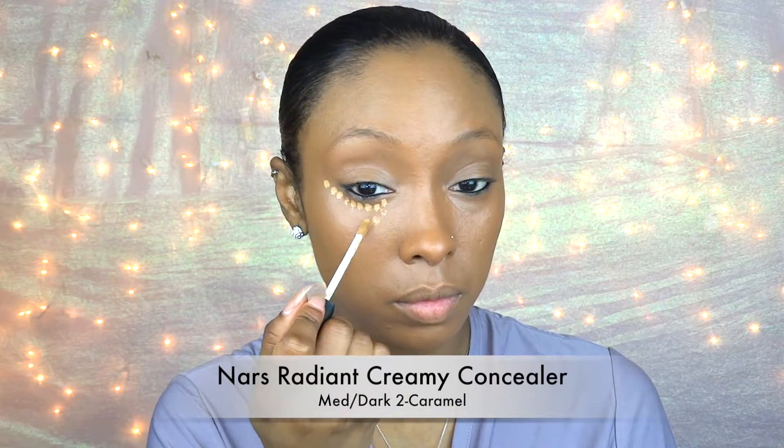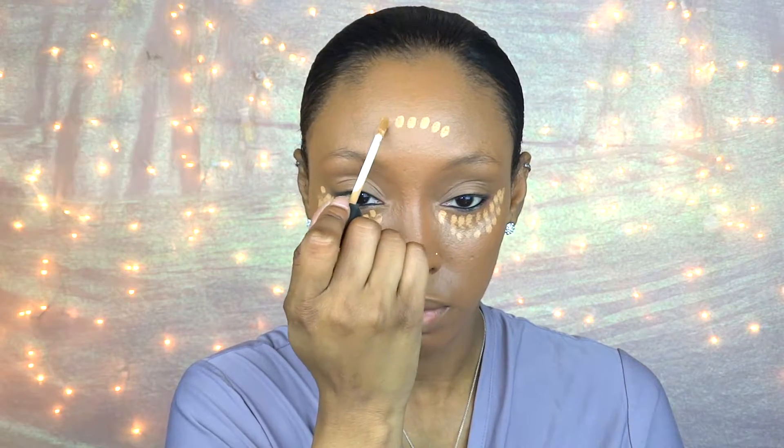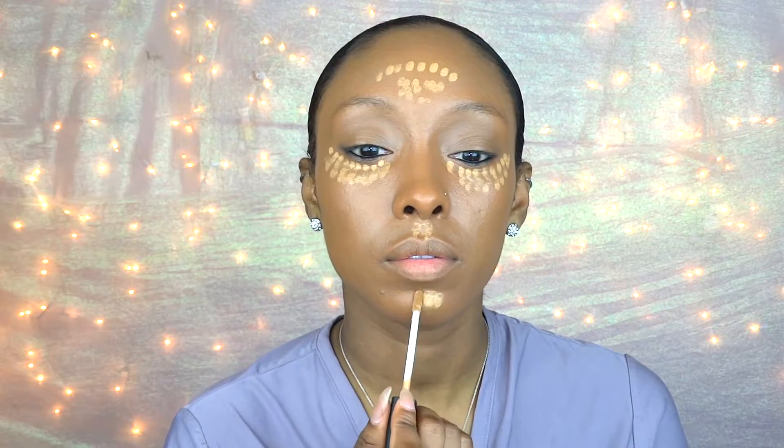I'm going to blend it in with my damp beauty blender, and I also take it onto my eyelids as well because it's going to help with my shadows later on. For my highlight I'm going to use my NARS Radiant Creamy Concealer in Caramel, and I'm just going to apply that under my eyes, on my forehead, my cupid's bow, and chin, then blend that all in with my damp beauty blender.